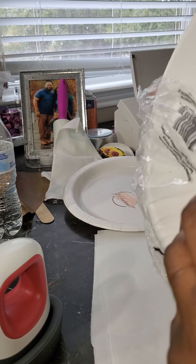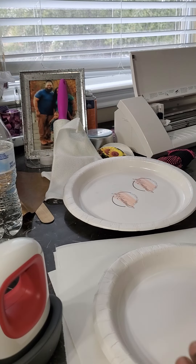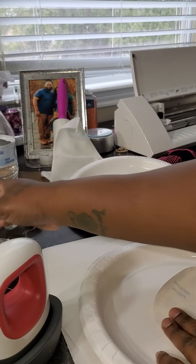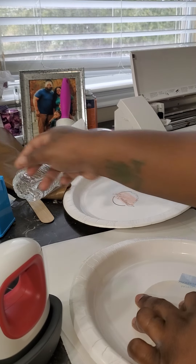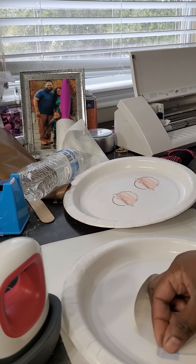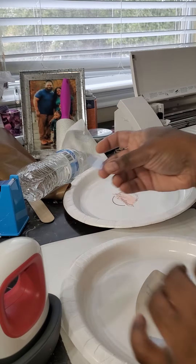I used my easy press, and I'm going to try my plate press on another video. I literally just put my image on this plate, and I basically just sublimated it on it — and it went to the plate. That's what I was just showing you there.